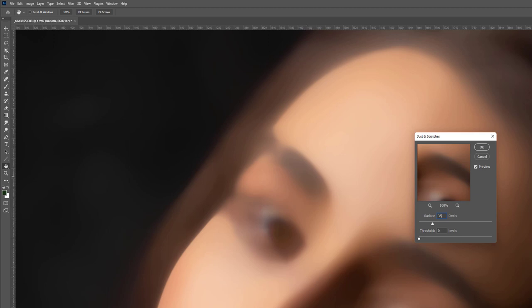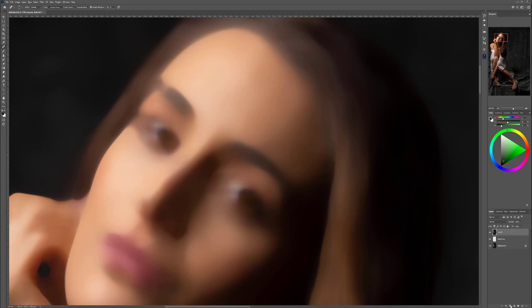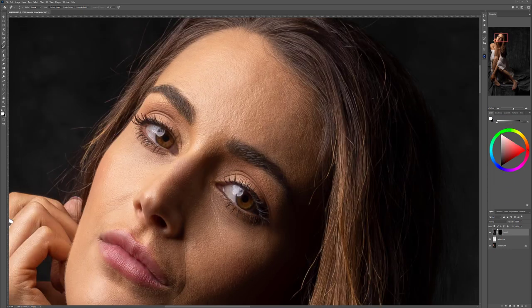Apply it — I think we should go about 35 for the radius. It will depend on the overall resolution and how much detail there is. Hold down Alt or Option and click on the mask to create a black mask hiding the effect. Take a brush at 10% opacity, 100% flow, and about 29–30% smoothness, and we'll start smoothing out — applying this removal of detail.